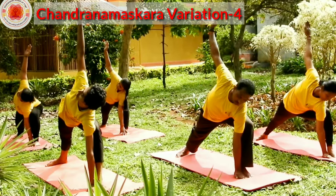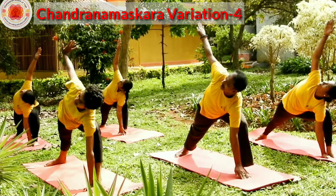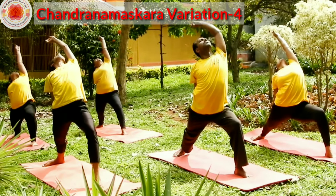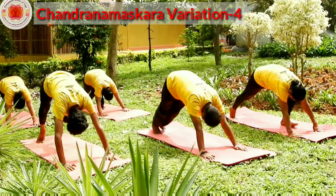Drop your left leg forward, rise your right hand up. Slowly rise your hands up. Bend back. Keep your right hand on your thigh, bend backward with the chin mudra. Drop both hands down. Go to mountain, look at your navel.